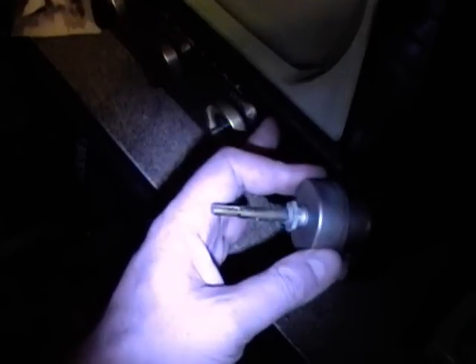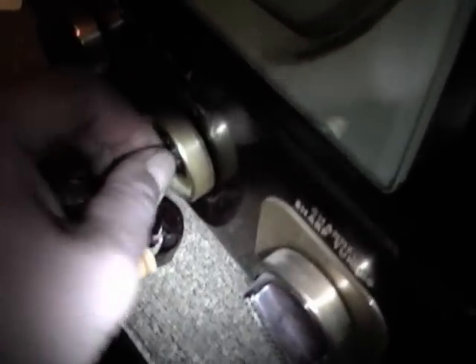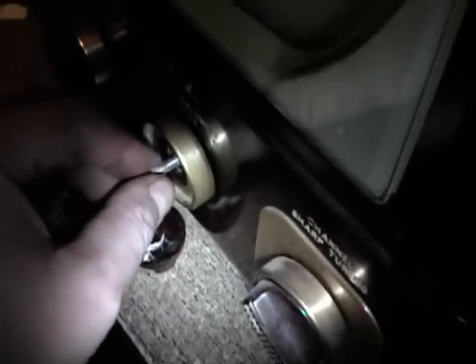First up, I found a control that will work in this set — a nearly impossible to find combination power switch, volume control, and focus control. The focus control in particular is hard to find because it's this giant two-watt wire wound portion, then the volume control stacked on the back of that, and the power switch at the back. This set when I bought it had been partially restored by someone else — the focus control was bad and they had to replace it but couldn't find one of these.